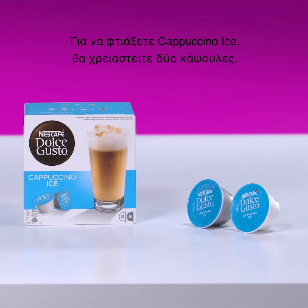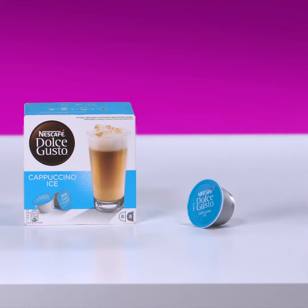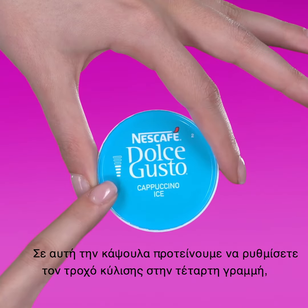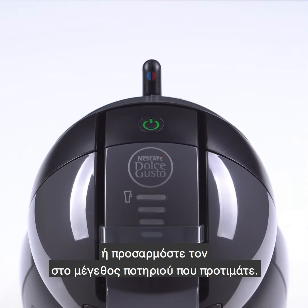To prepare a cappuccino ice, you will need two capsules. Start with the milk capsule. On this capsule, we recommend selecting four bars with the selection slider, or adjust it to your preferred cup size.